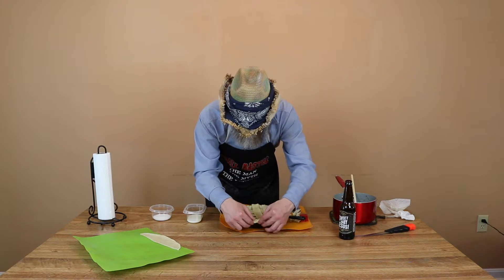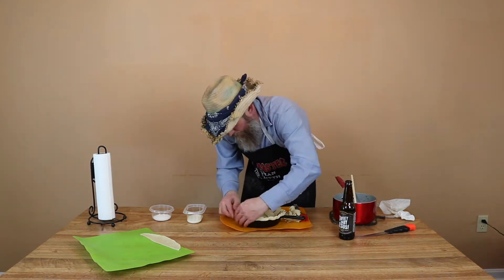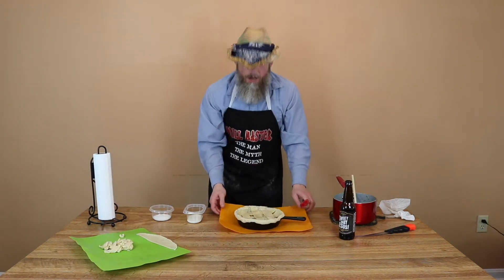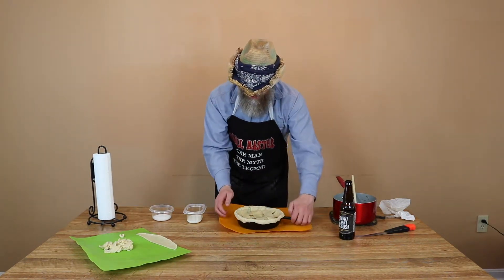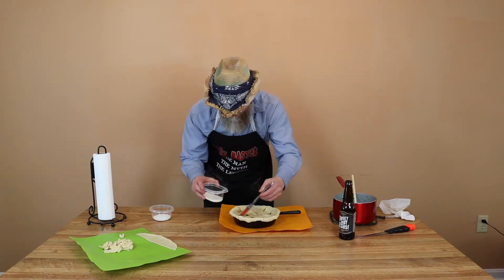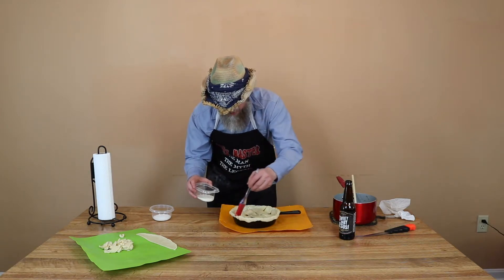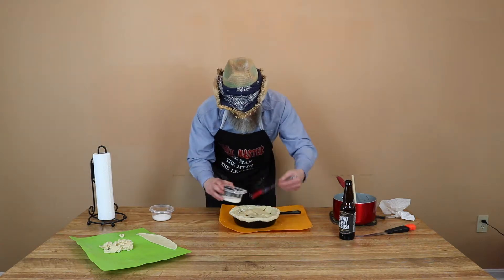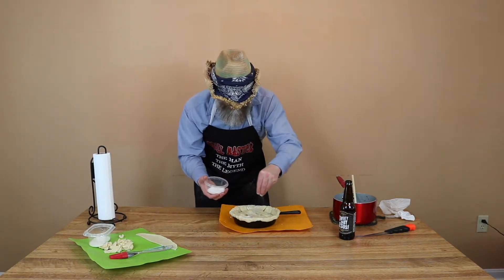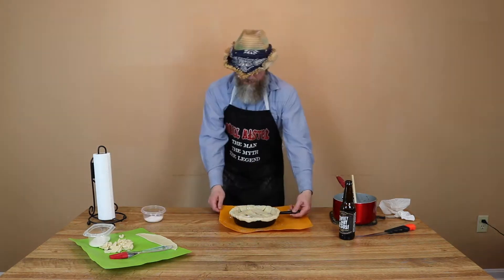I'm just going to take and kind of roll and pinch the edges. So now that we've got our cobbler all put together, the last thing I'm going to do is brush the top with a little bit of milk — just run some milk across the top. You could use egg wash, you could use whatever you wanted, but I'm just using milk for this particular one. Then I'm going to take a little bit of sugar and drizzle the top to kind of give it a little crisp, sweet crust.